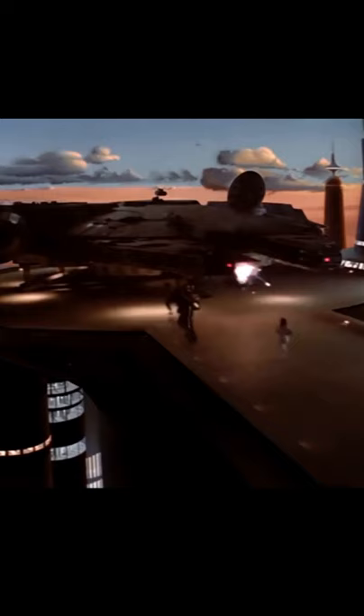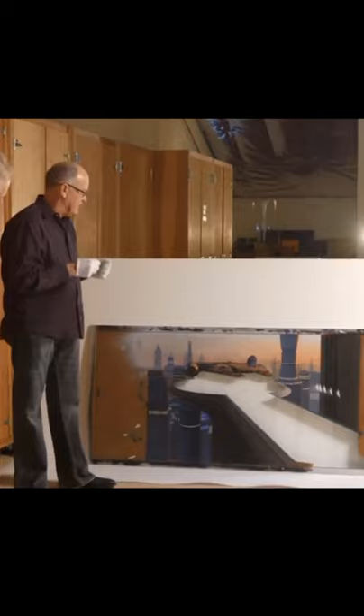During the filming of the original trilogy, no such resources existed and so the geniuses over at ILM decided to make use of matte paintings. Matte paintings are fake sets that are made out of plexiglass and oil paint. Oversized panels were created with the necessary detail for the camera in order to fool audiences, and in the post-filming work, they would merge it with the live action filmed to create these stunning set pieces.